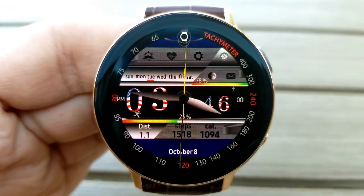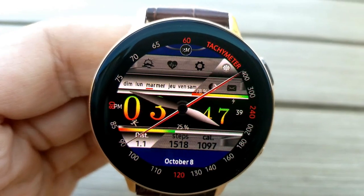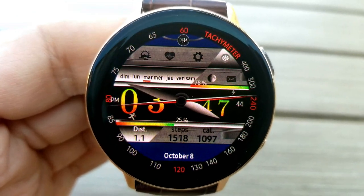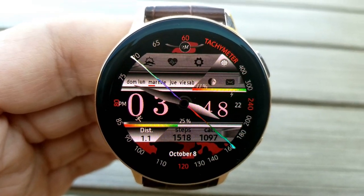In the bottom area, just above the date, is your distance moved, total step count, and calories burnt. This face also comes preloaded with a total of seven fixed app shortcuts plus one customizable one, which can be set by tapping on that moon phase just above the minute digits.